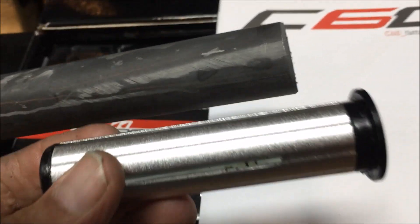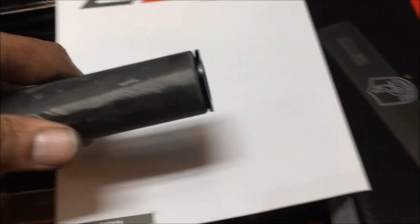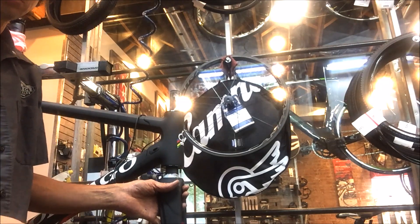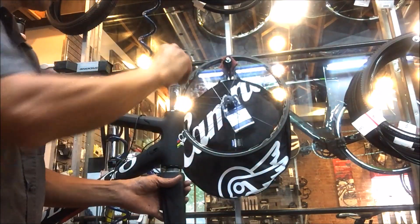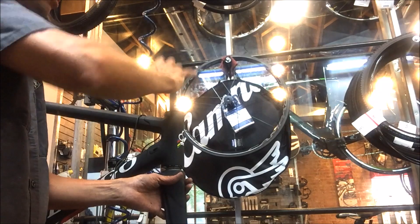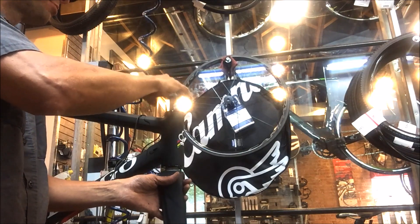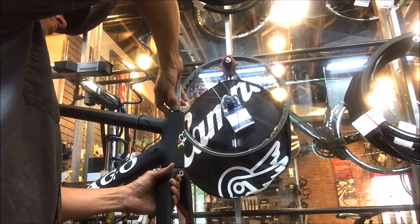Got the fork on. We cut the steerer to the maximum height. I really like Colnago's compression plug — it's nice and long, so easy to install, and it gives you extra security. Some plugs are pretty short and end right at the spot where a fork could typically break in a crash or hitting a hard bump, but this one sits nice and deep. Got the compression ring on, and there's also a little 0.25mm shim that was included in the kit, which I went ahead and put in under the dust cap.